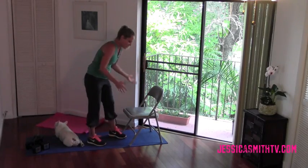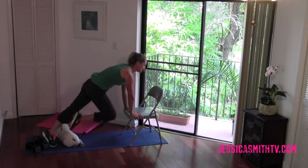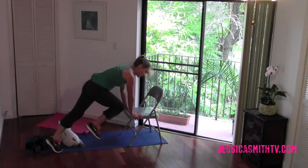Same thing for mountain climbers — you're just going to take your feet back, and we're going to bring the knees in real quick, and you can do a mountain climber this way too.